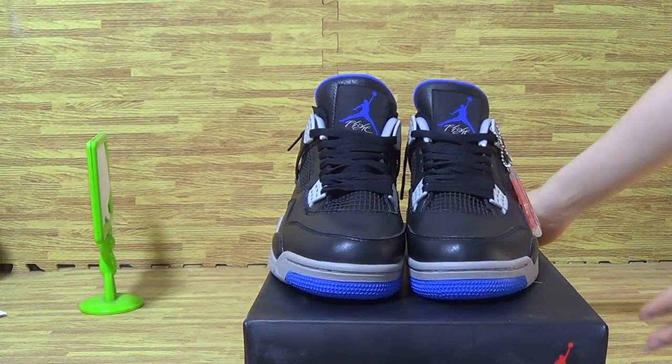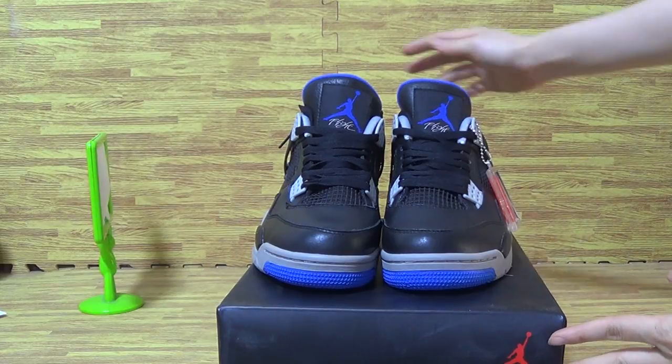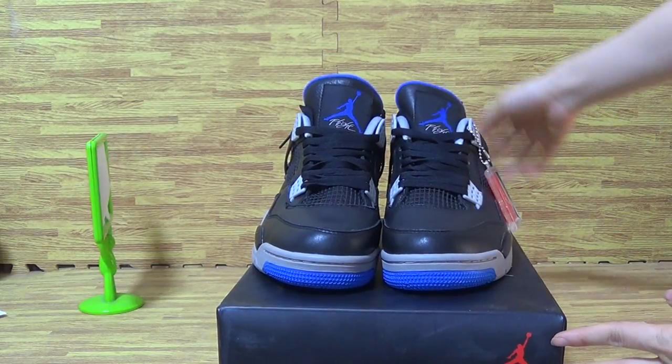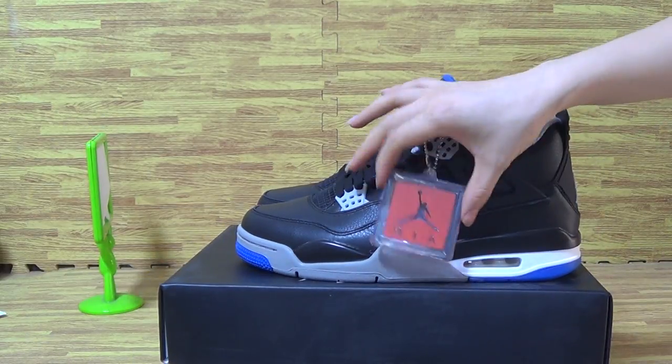Let's have a look at this pair of shoes. It's again Royal Jordan 4, and we got today in great condition and nice colorway with premium shoes up.